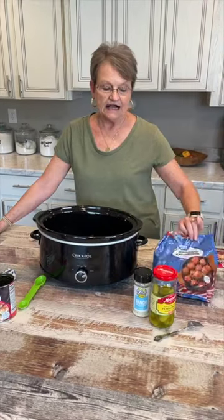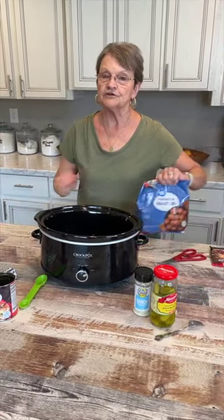Welcome to Mama Sue's Kitchen. I saw where they're doing Mississippi Roast Meatballs.